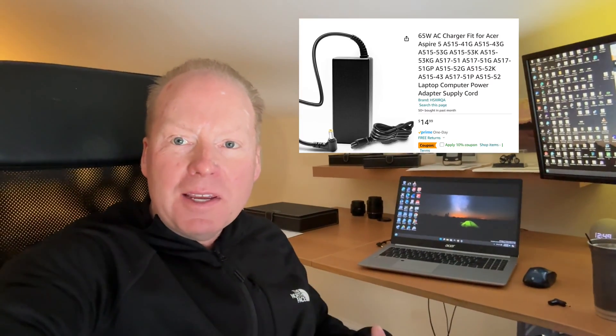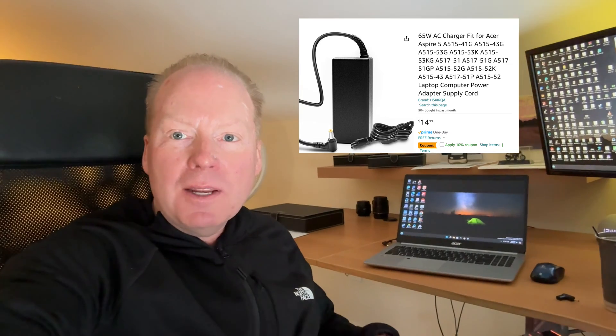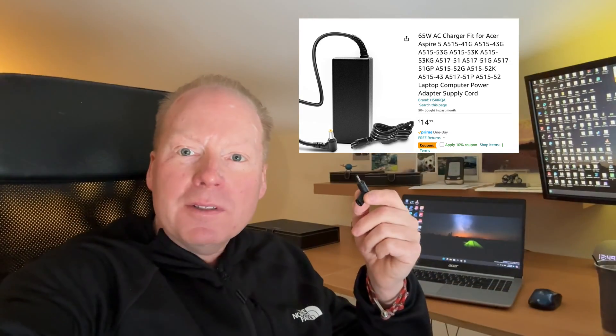Jeff Keen here. I just got something pretty cool I wanted to share with you. I have this Acer Aspire 5 laptop here. It has a standard power brick that you have to disconnect and lug around, so I ordered this USB-C to DC adapter.